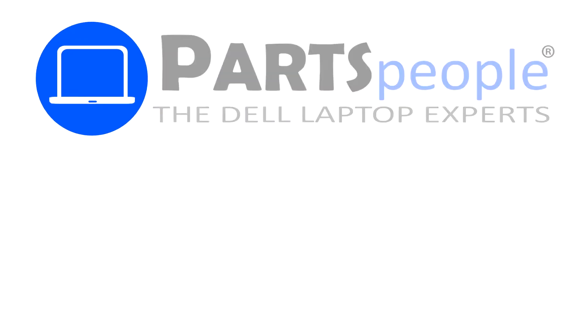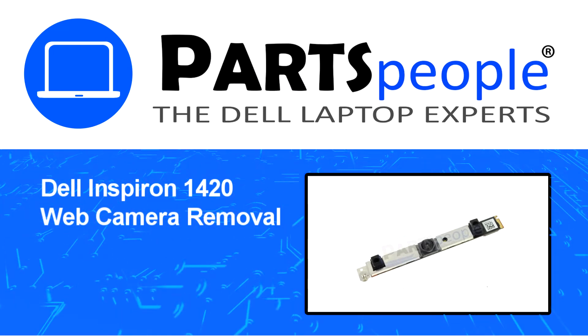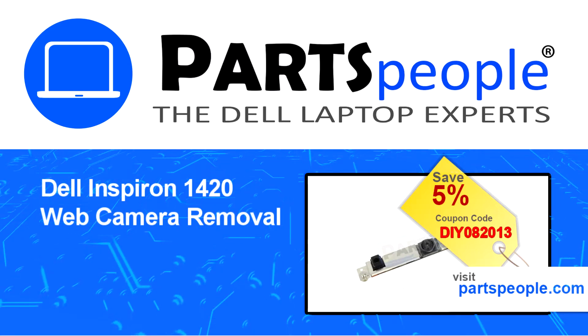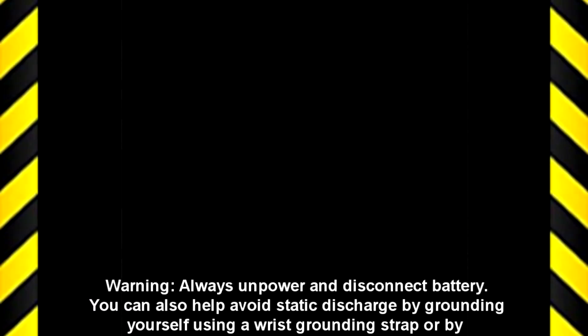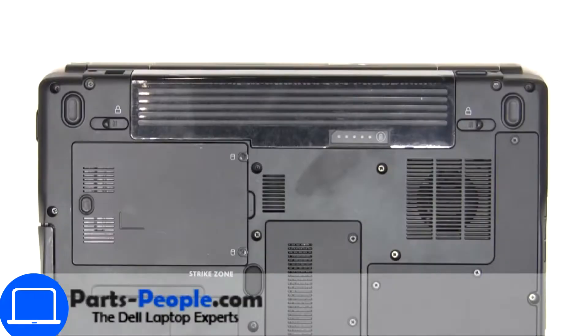Hey, what's up, this is Ricardo at Parts People. In this video we'll outline the steps for completing a part replacement on your Dell PC. Visit our website and use this coupon for a five percent off discount.